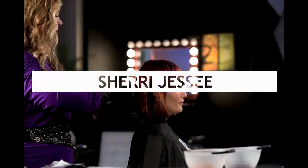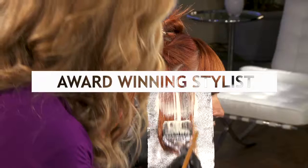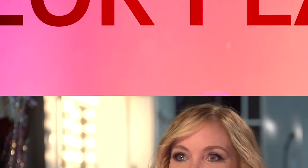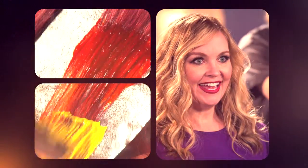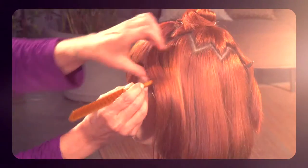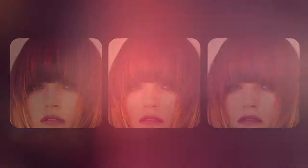I'm Sheri Jessie. I am coming from the perspective of an award-winning hair and makeup artist. What you'll be seeing is a technique called Color Flash. The techniques I'm teaching are important because you want to have fun with what you do. This is something that a stylist can use on an everyday basis to add integrations of color, whether it be very demure and subtle or over the top with a big pop.